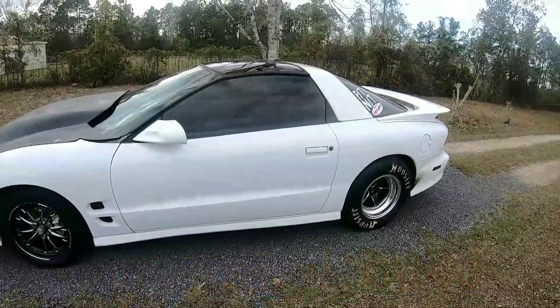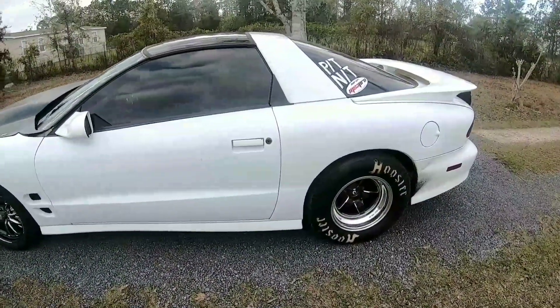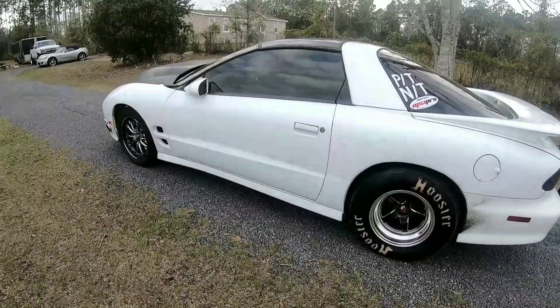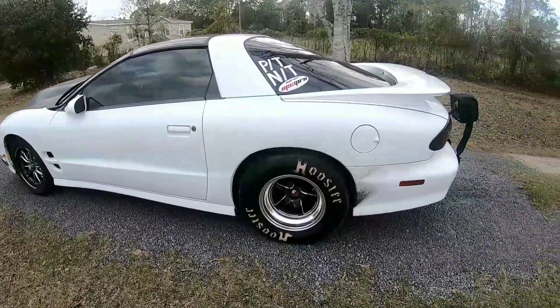It's pretty much everything I've done to it, but I'll give you a walking-around and tell you what's going on with it right now. So it's a 2002 Trans Am — I believe it was a WS6 car, not certain on that.